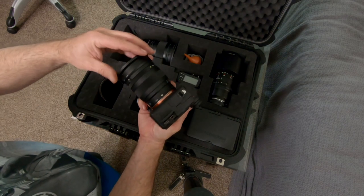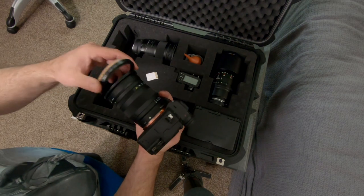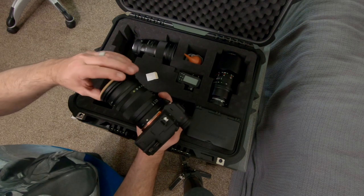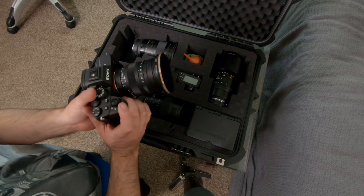They do make an autofocus version of this lens and I did try it, but honestly I did not like it. The autofocus just felt chintzy and cheap, and the manual metal version just feels so much more robust.